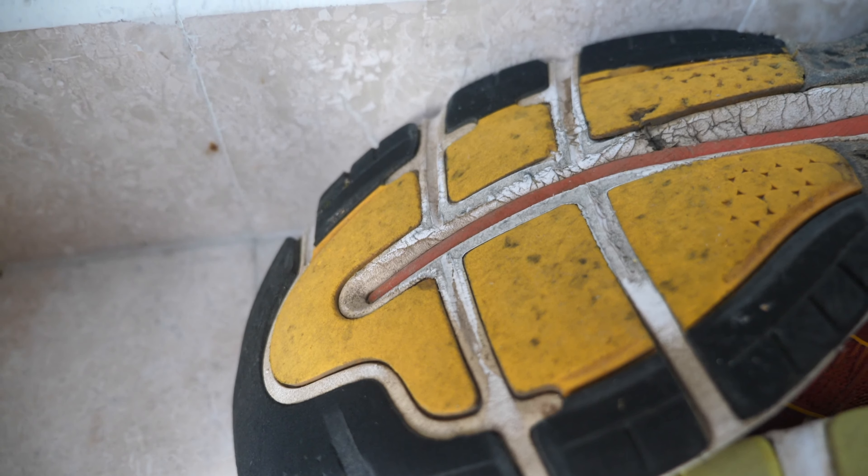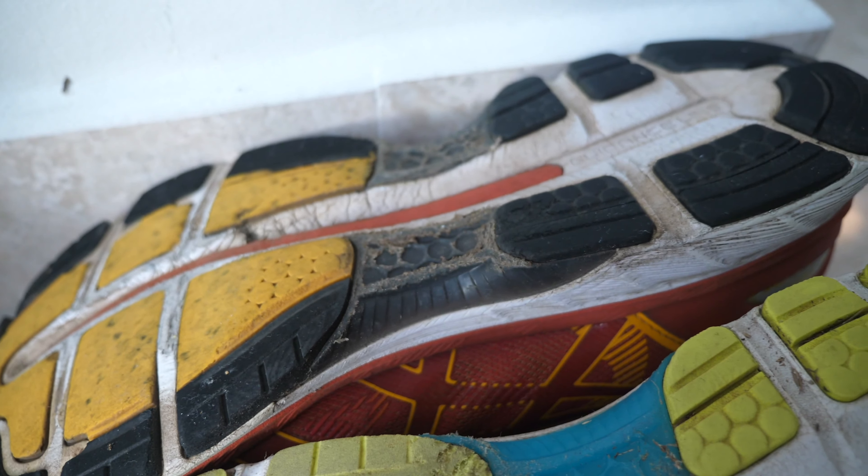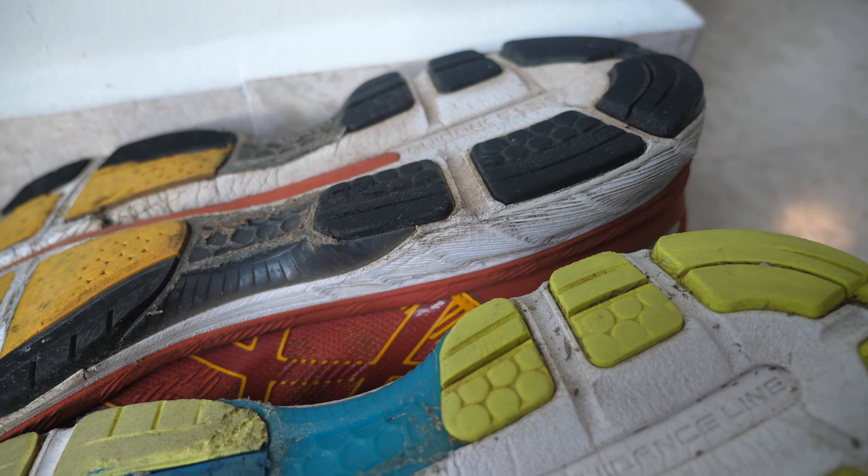I'm just confused — is that worn out? Yeah, probably. It's kind of breaking up there in the middle, you can see that. Just that the green ones, I did honestly think there were so many months left in them.